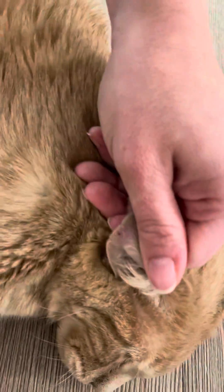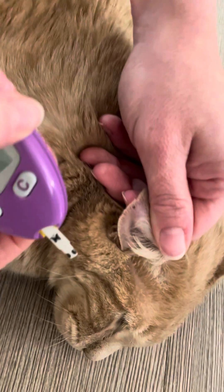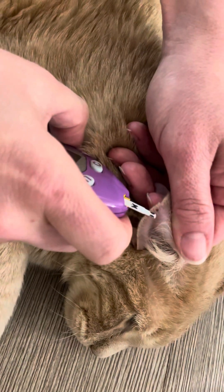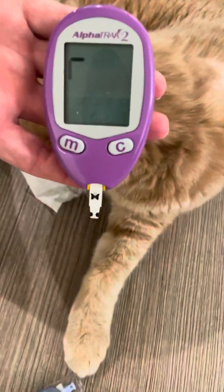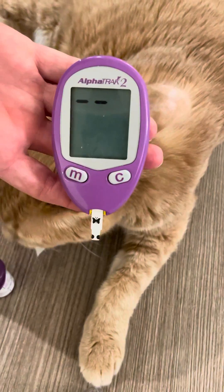You see a drop of blood and then you take that on the end where the black is, and do it only on one side. You'll get a beep and his result.